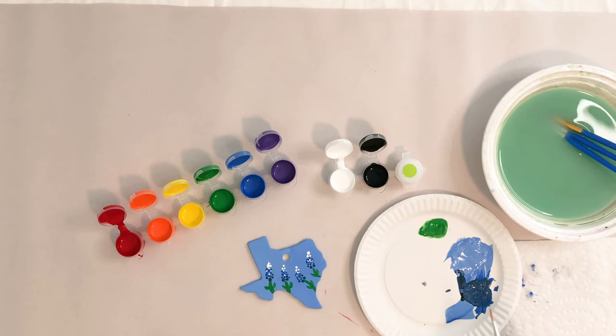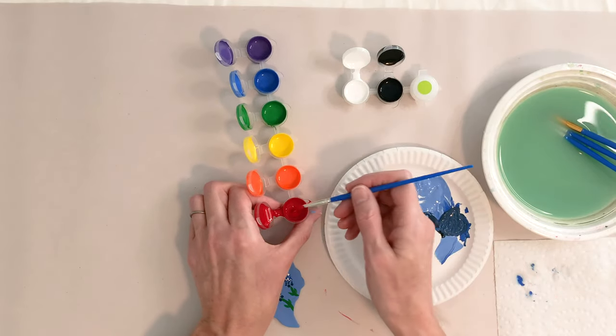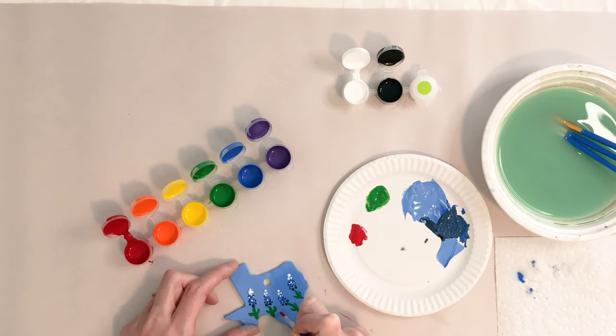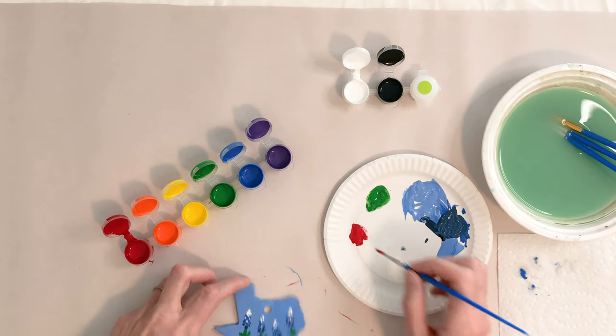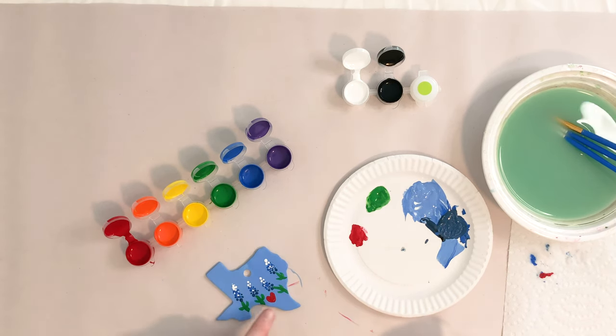Rinse that off, wipe my brush down. Now I'm going to add a little heart here. I'm going to grab a little bit of red paint, put that on my plate, and make a tiny little heart right in the center. You may choose to put a heart up here, or you could space your bluebonnets around differently. But I like to paint my heart right side up and then come upside down to make the V. Let this dry and do one more coat of the red paint over that.